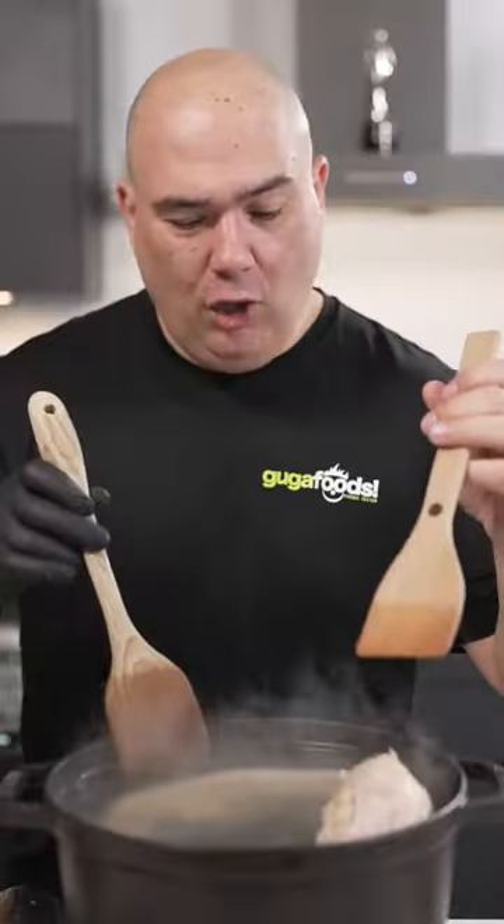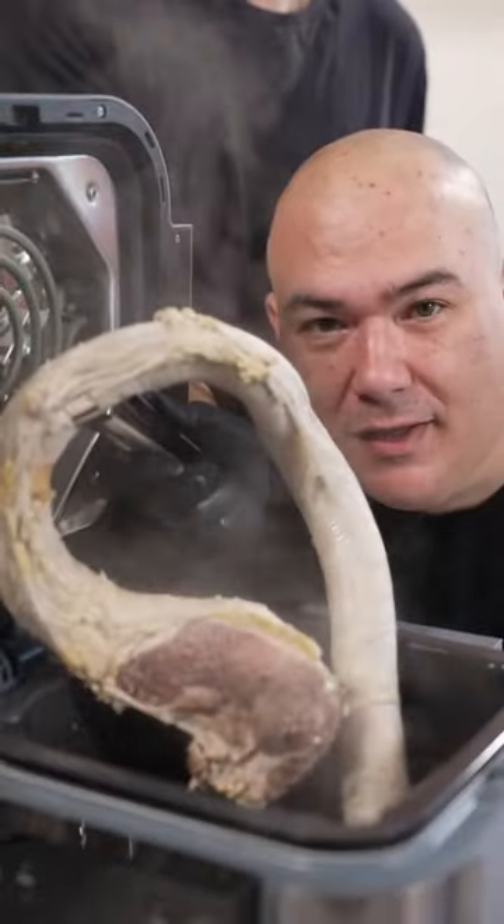Let's cook a Wagyu cow dick. We'll start by dropping it in boiling water. Now hold it down as it gets hard. Now into the pressure cooker. It is not gonna fit. Chop off the tip.